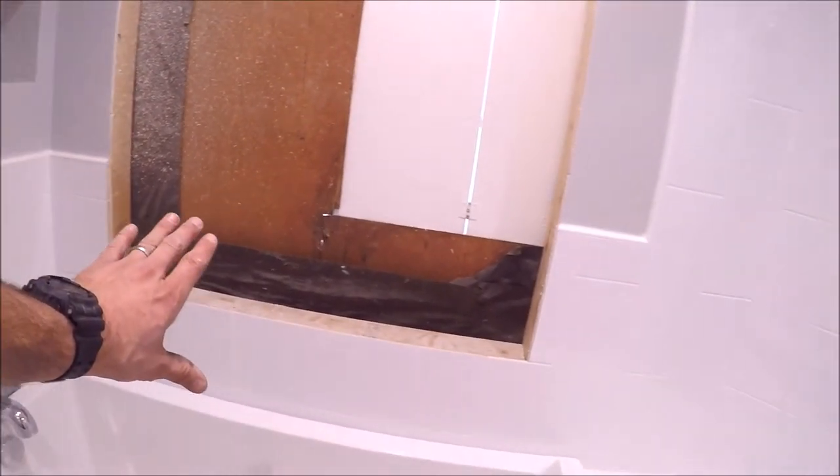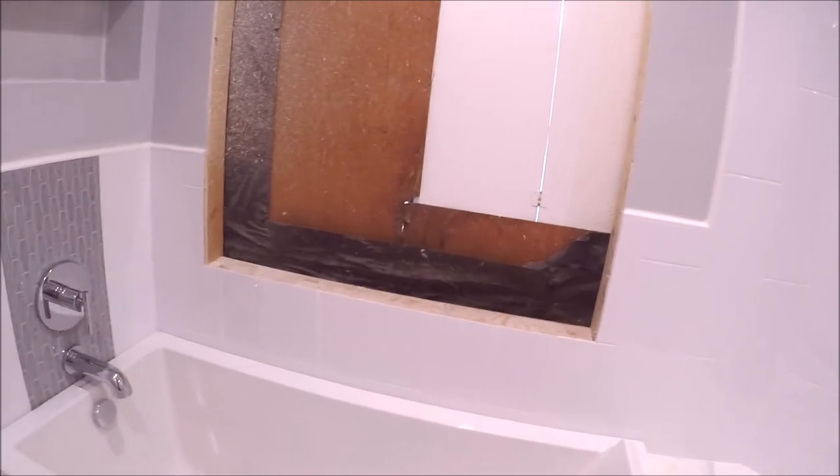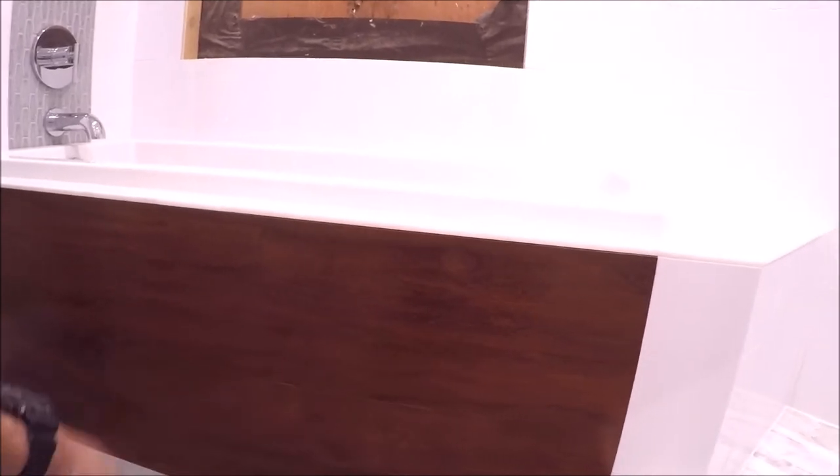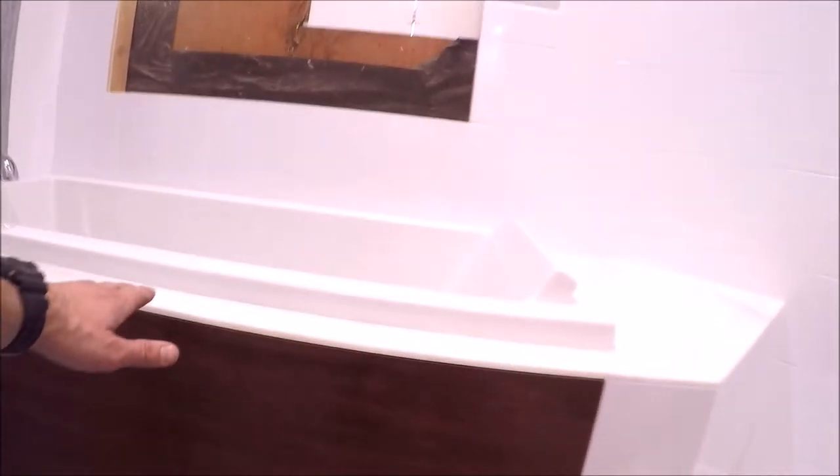We installed teak flooring on the tub deck at a random pattern — super simple to install with finish nails and glue. The tub surround is Carrara marble, and we also installed Carrara marble on the bench and on the curb. That turned out great.